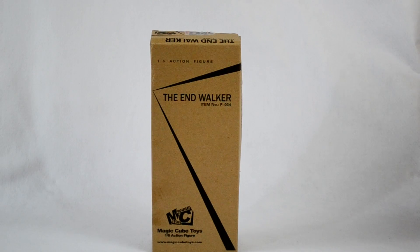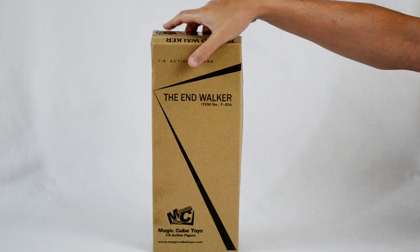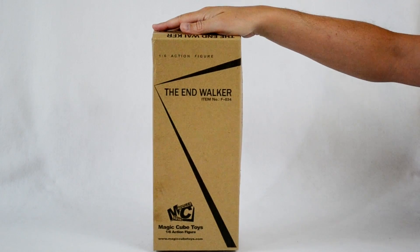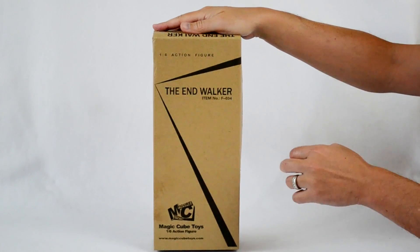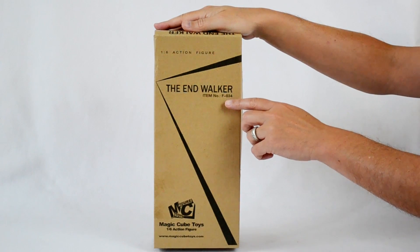Hey guys, welcome to Unbox Experience. Today we'll be unboxing the Endwalker by Magic Cube Toys. Here's the box. At the top it just says a 1/6 scale action figure — it's the Endwalker. Item number F034.